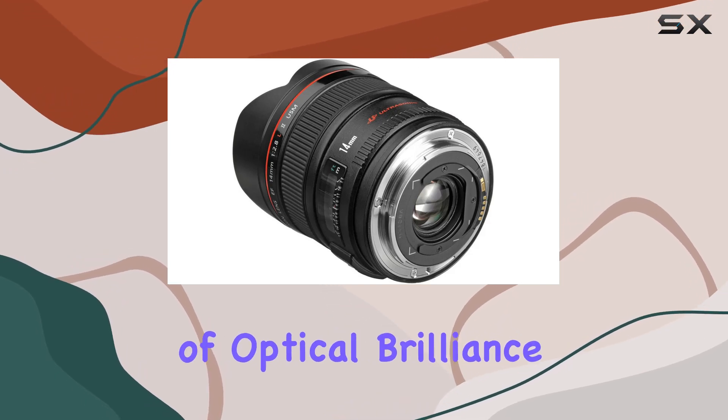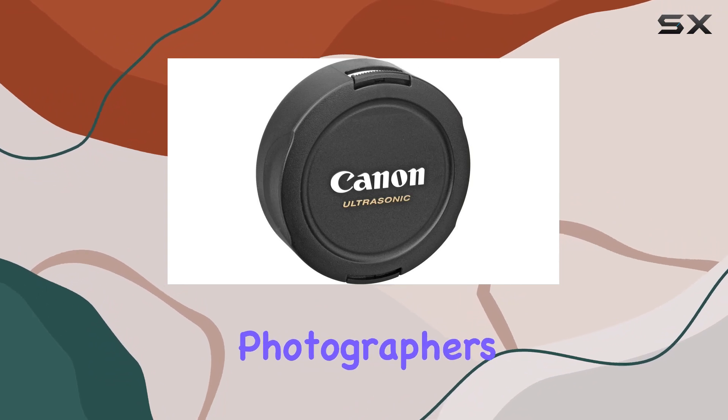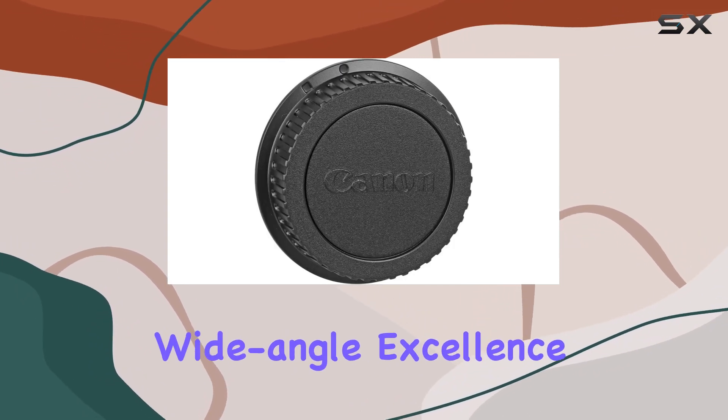In summary, this L-series lens maintains Canon's legacy of optical brilliance, making it a must-have for architectural, corporate, and professional photographers aiming for unparalleled clarity and wide-angle excellence.